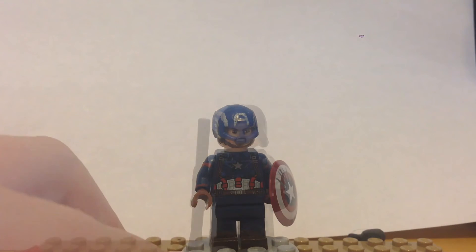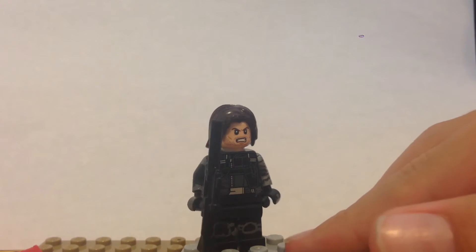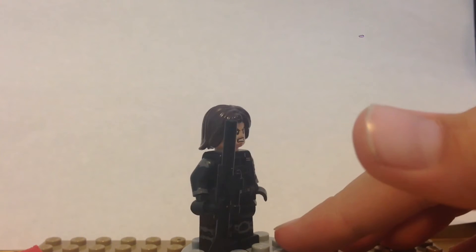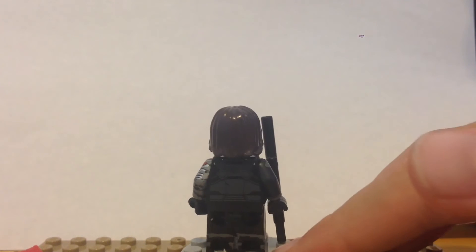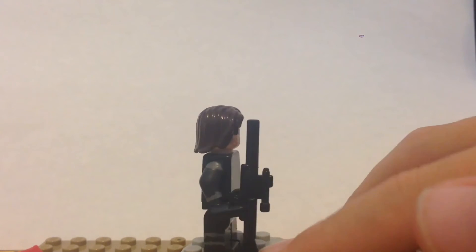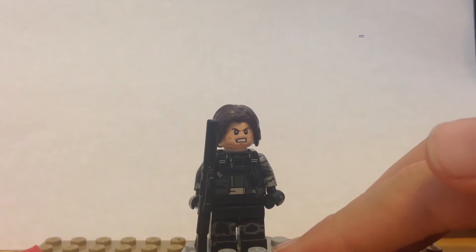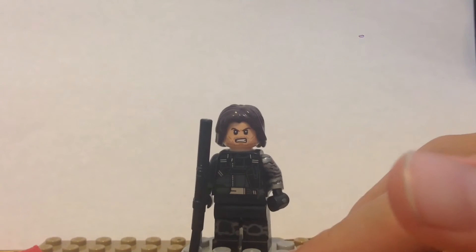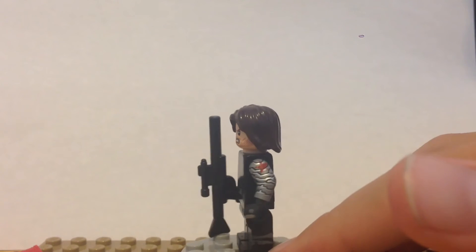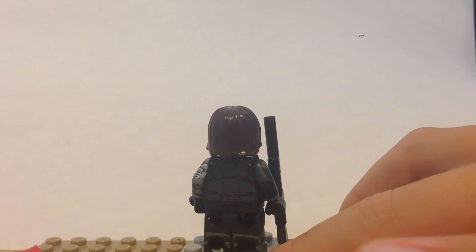Let's get on to the next minifigure. Here is Bucky Barnes, or the Winter Soldier. Just giving a quick little 360 so you can see the full minifigure. I took Lego's torso — I didn't add anything to the torso. I kept Lego's head because I thought it was fine. Nothing to the back of the torso either.